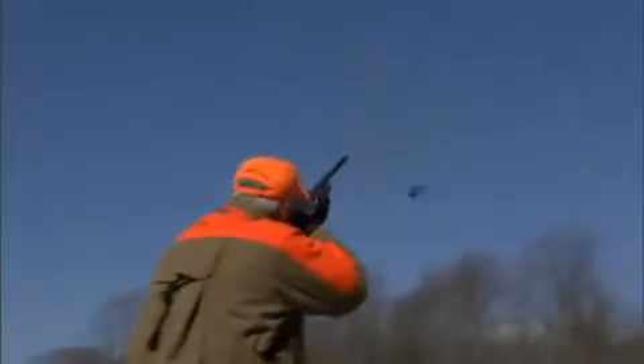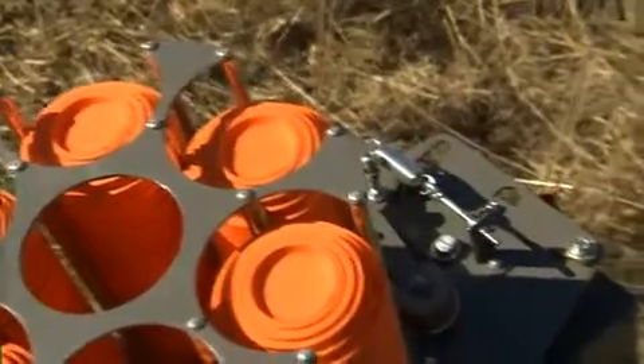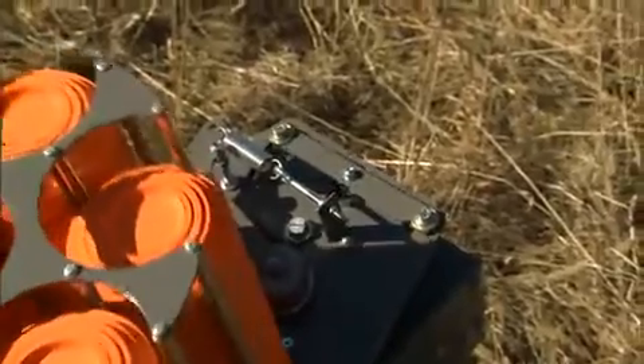This week I'm talking about forward leads and approach to your target. I'm using Champion Targets Easy Bird six-pack target launcher.